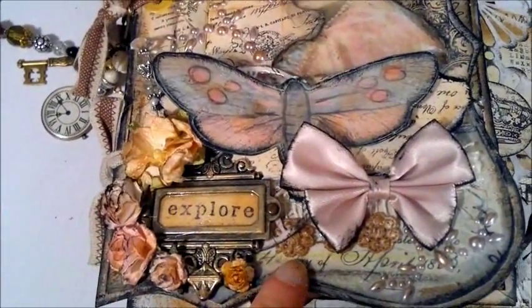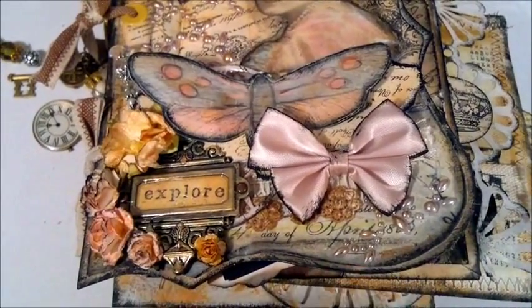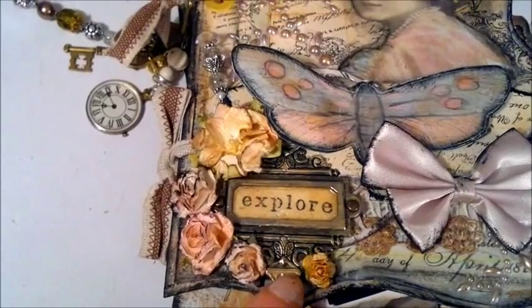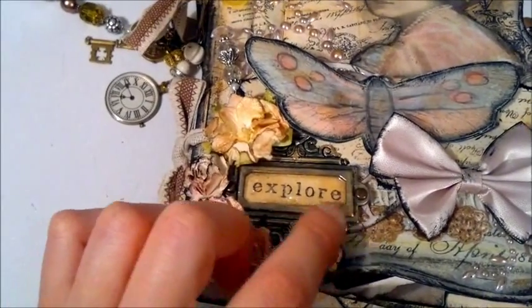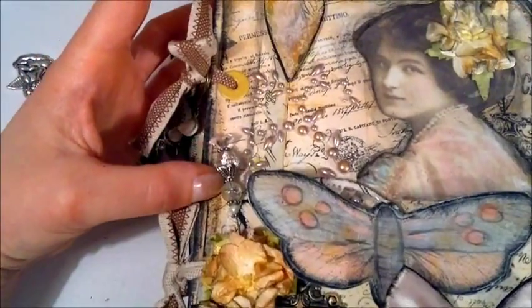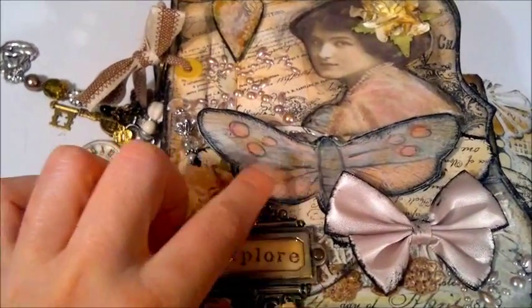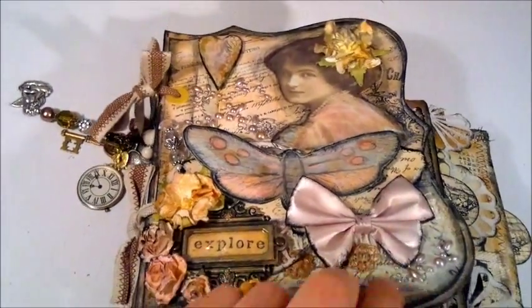I just used chipboard for this front cover and I painted and distressed the edges with white and gold. I used a Tim Holtz book plate — I stamped the word 'explore' and put it inside the book plate with some glossy accents on it. These are I Am Roses gardenias, and I also put a gardenia in her hair. These are Prima pearls. This is a wooden heart that I stamped, inked, and distressed. I made a stick pin, and this is just an image printed off the internet that I painted and distressed. Some lace and more Prima pearls — that's the front cover.